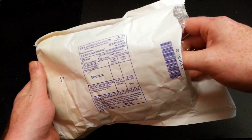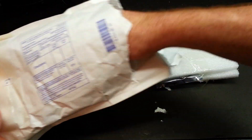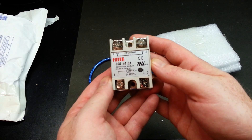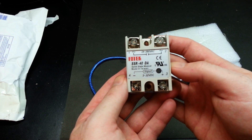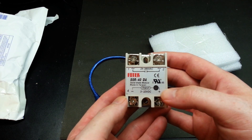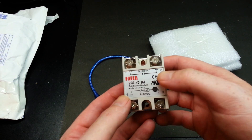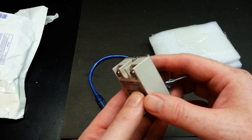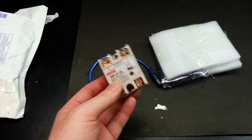Next I have a package from IC Station. These were so nicely donated for review on the channel. This is a 40-amp solid state relay module. Really excited about this. Arduino is quite capable of activating it. Up to 40-amp output, 24 to 380-volt AC. So it should do pretty much most things we're ever going to need on this channel. We'll give it a go.